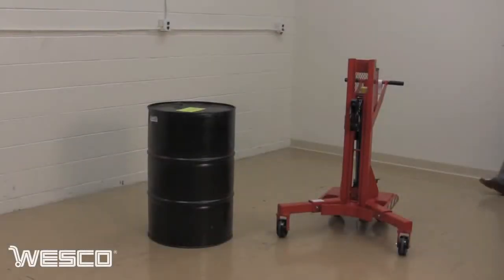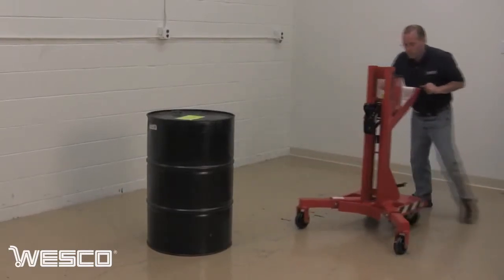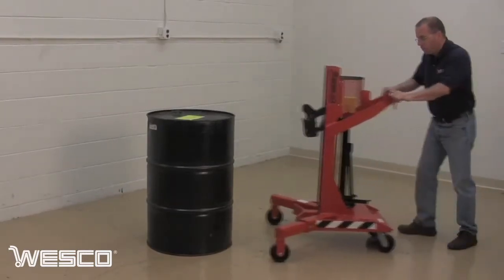The DM1100 Ergonomic Drum Handler handles most standard steel, fiber, and poly 30, 55, and 85 gallon drums.